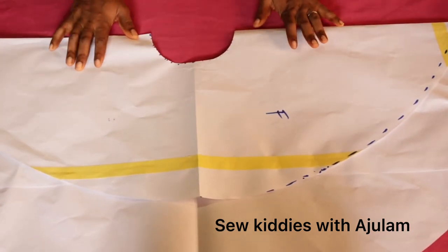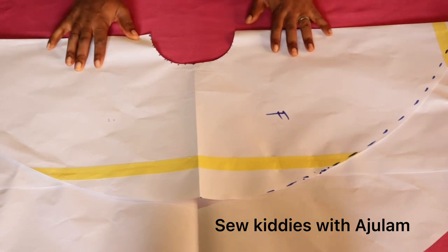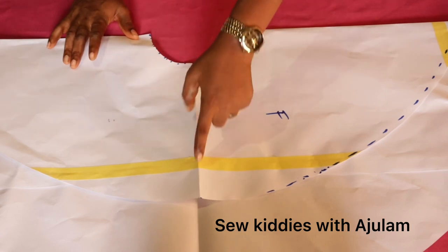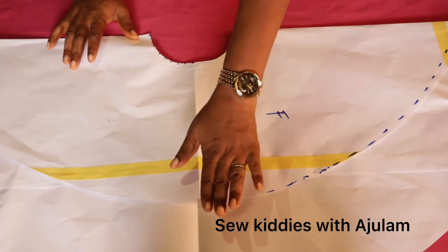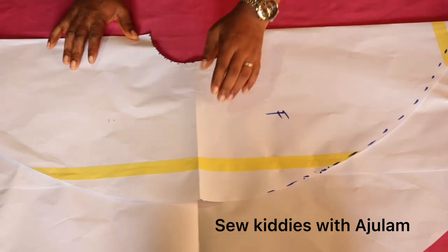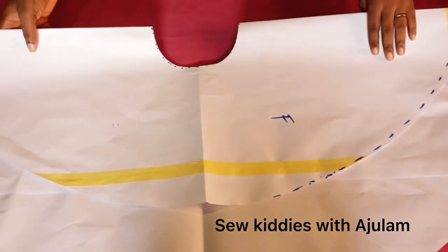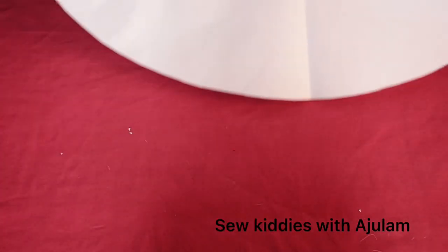For the layers, decide how many you want. If you use three layers, divide the front height measurement by three, then repeat the same for the back. I'm working with 11 inches for the front, so I divide by three. Then for the back, which is 18 inches, I divide by three as well.